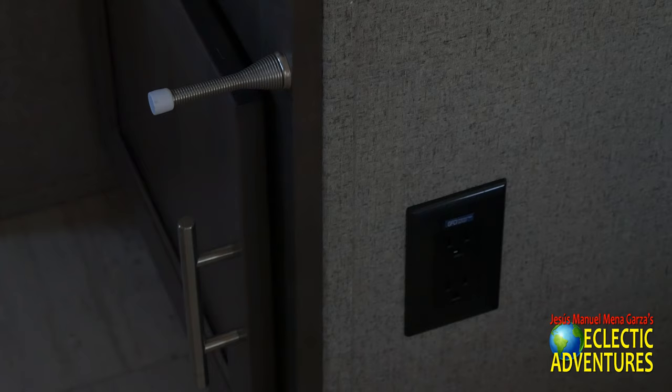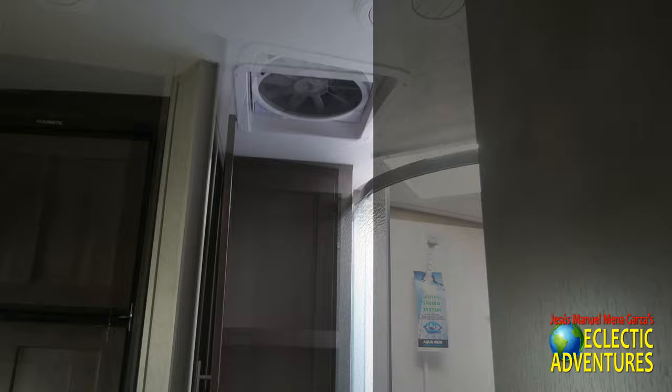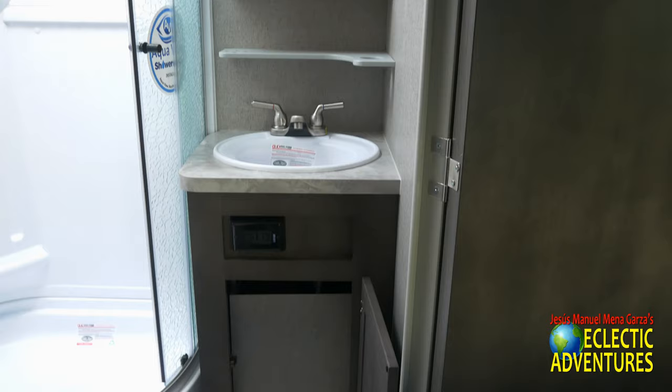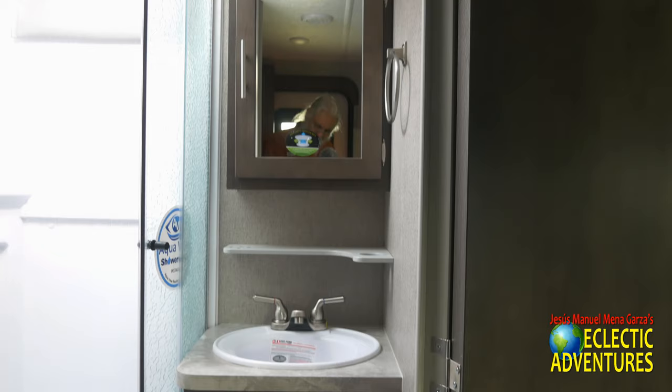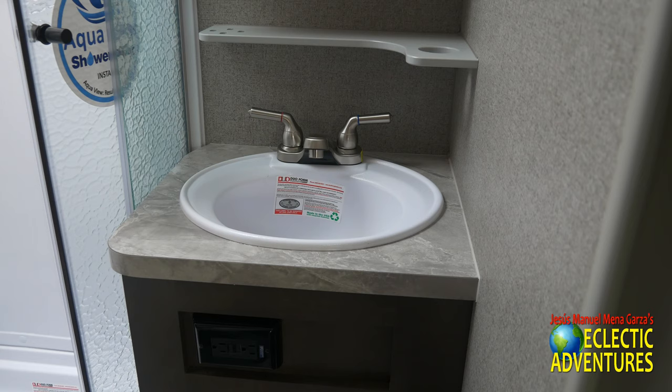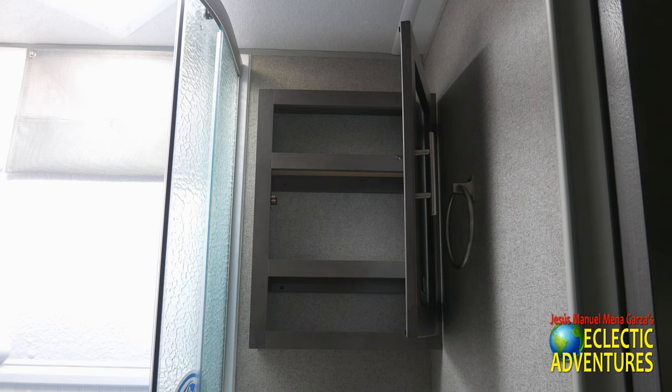We're now in the restroom. Of course they have a Max Air fan up there, covered, and plenty of storage for your linens and towels. There's a porcelain foot-flush toilet. There's a plastic sink and an area for your cup and toothbrush, a medicine cabinet, a little towel ring to the right, and some lights and vents. There are also receptacles right there — close up of that plastic sink and the medicine cabinet with plenty of room for your stuff.